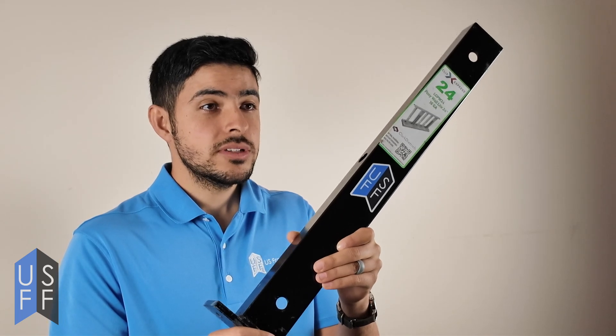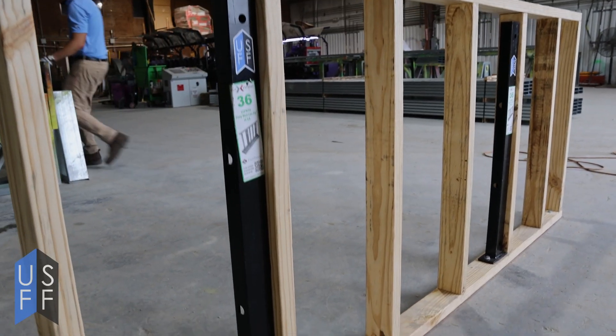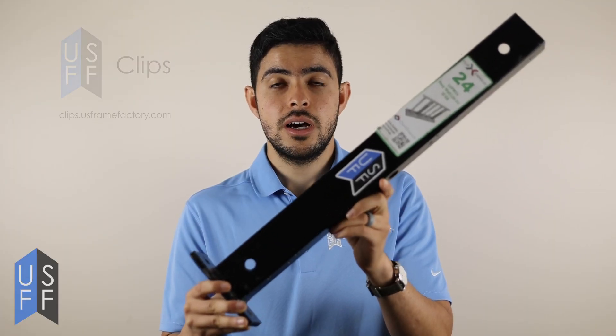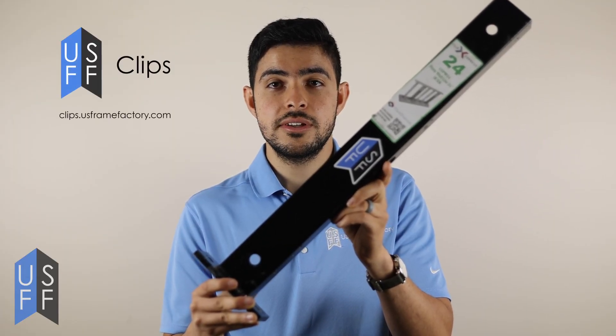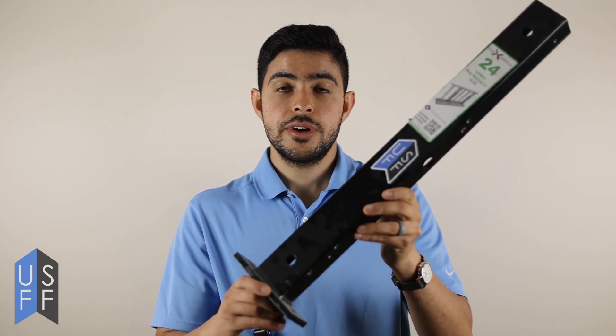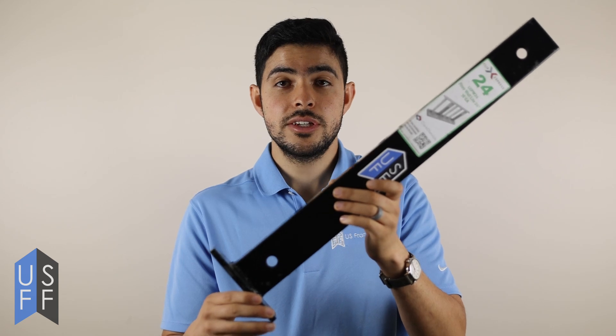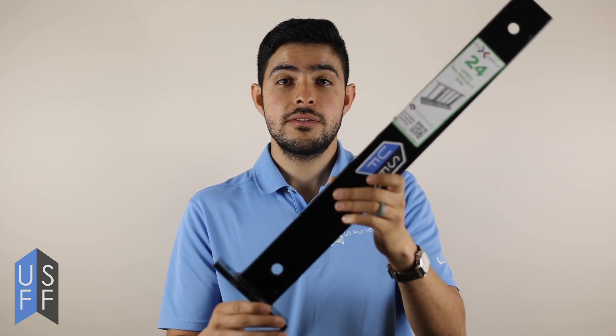Building a pony wall is pretty simple, and it becomes very robust if you use something like the Clark Dietrich pony wall support. You can buy this product online at clips.usframefactory.com. It works great for both wood and metal studs. Pony wall supports come in different heights, so make sure you buy the correct height based on your application.